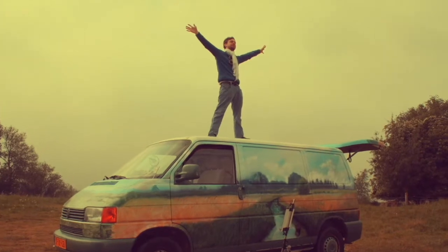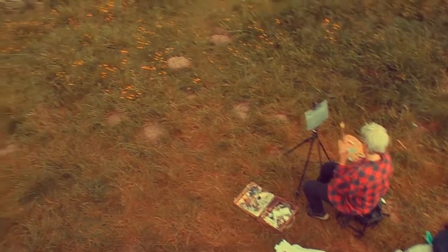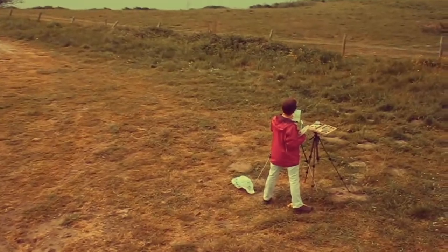My name is Andy Warhol and I just finished eating a hamburger. Hi everyone — you want to go paint outside in the forest, in the park, in the field with oil paint.